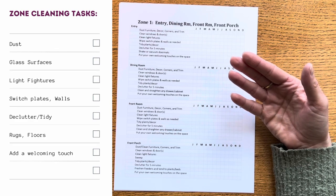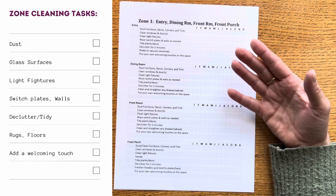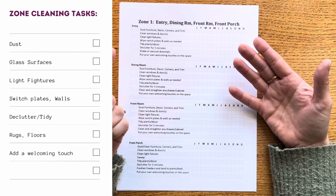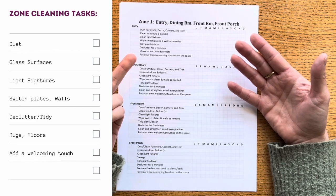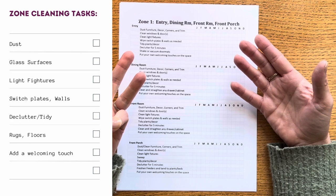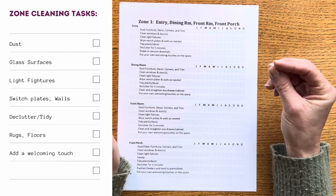Decluttering is another item — she talks about plants if you have them, but you could just look at your decor and clean it up a little, dust it, and declutter if you want. I feel like I'm always trying to declutter a little bit more so that's something I like to have on there. Then if there's any rugs or extra floor cleaning — in some of these areas I do have a door mat or walk-off mat for bad weather, so I like to vacuum those or shake them out outside. She also says to put your own welcoming touches on the space, which I love as a reminder — especially going into spring and summer, I'll go get a couple of blooms from the garden or move a couple things around to make it feel fresh.